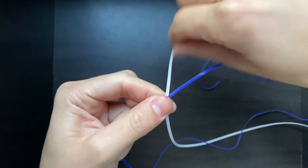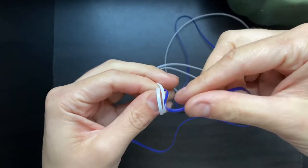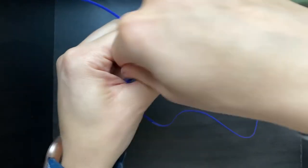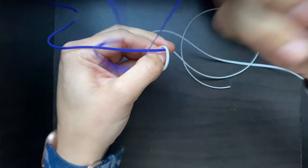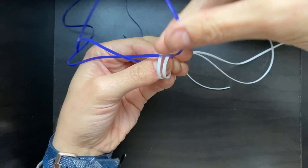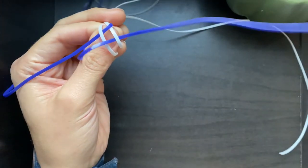Just to have a quick explanation of what's going on: I just made an X over my finger with the white string on the bottom, then made two loops going opposite ways. Then I took the blue string and went over a loose white string and under a loop, then over and under again. I'll link the video for the in-depth tutorial down below.